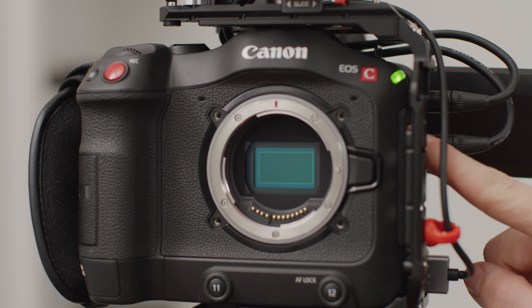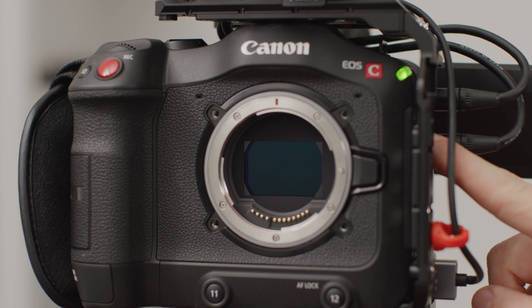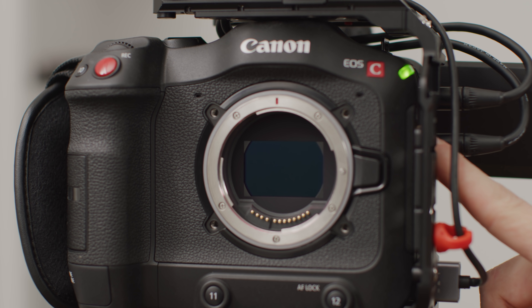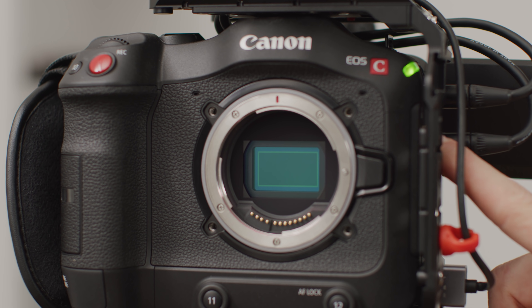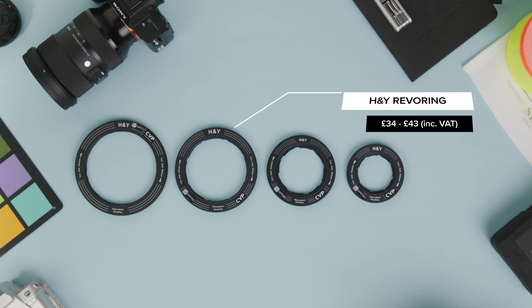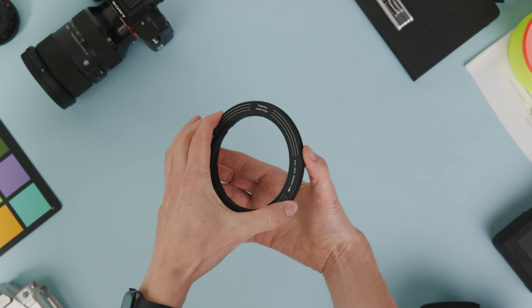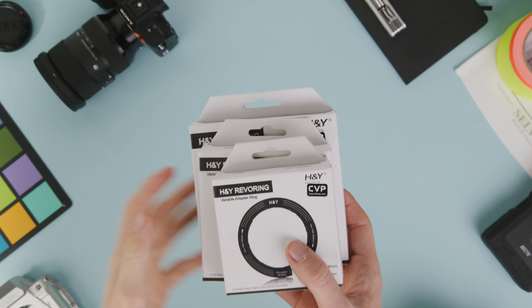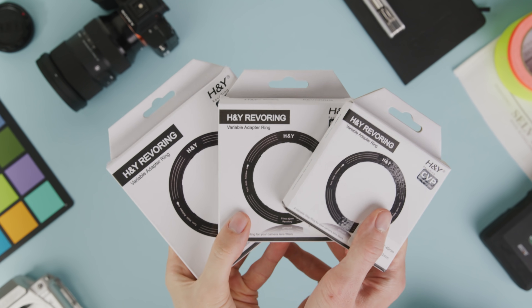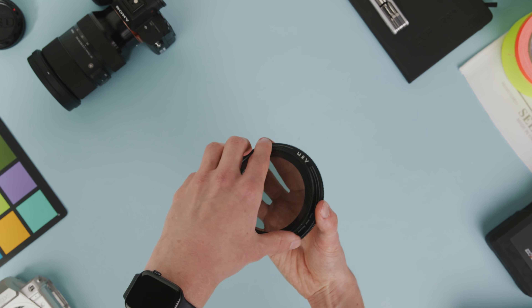More and more cameras have started to have ND filters built in now, which is great to see. However, if you're not lucky enough to have one of those — or you are and want to use some kind of front-mounted filter — then a great affordable solution is the Revo ring. This simple accessory is essentially a variable step-up ring you can mount your filter to and then quickly switch it between your different lenses. There are currently five different sizes depending on what size lenses you'd like to use the filter across.